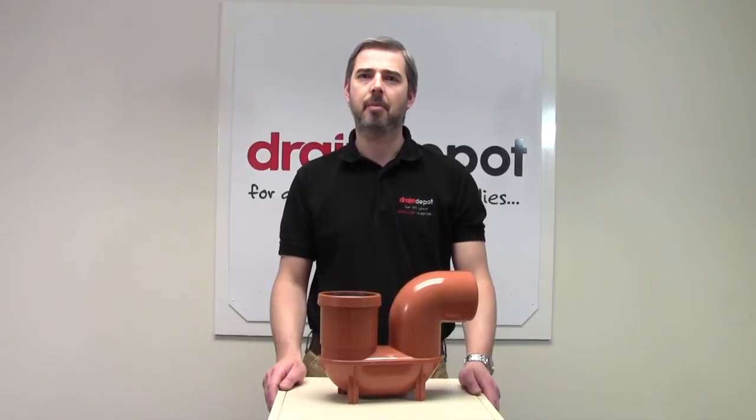Welcome to Drain Depot. Here I have a UPVC P-TRAP to suit with a 110mm drainage.